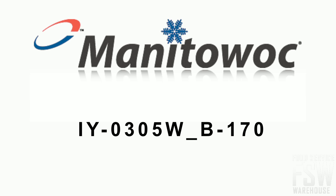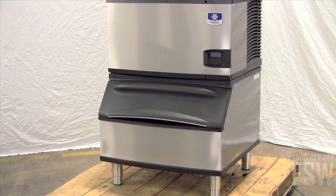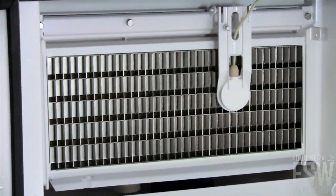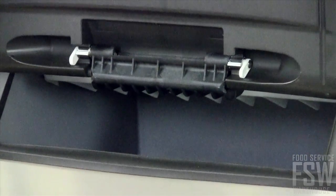Today you will learn all about the Manitowoc Indigo Series ID 0305W B170 300-pound half-size cube ice machine with storage bin. This stainless steel commercial cube ice machine and bin combination makes and stores ice in a commercial restaurant or bar setting. It produces about 300 pounds of half-size cubes each day and stores up to 150 pounds in an insulated polyethylene bin.